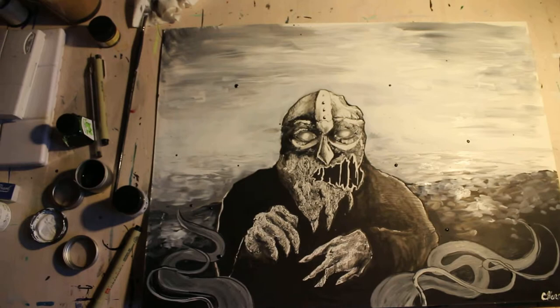I'm gonna go lie down because I want to feel better. But I hope you like the painting and have a good one. Bye!